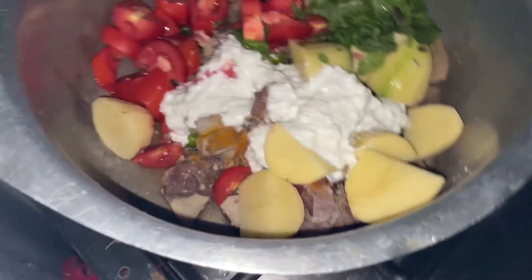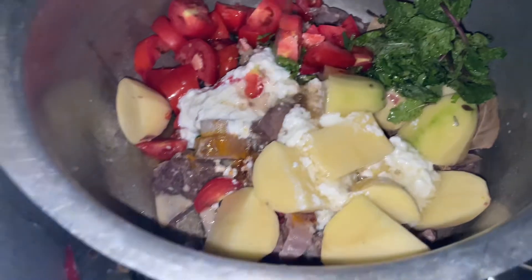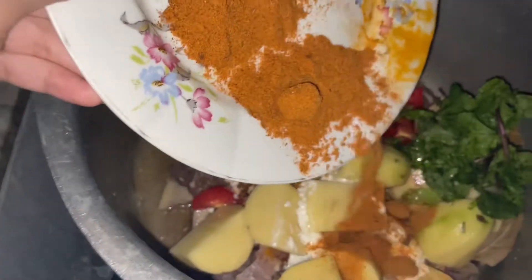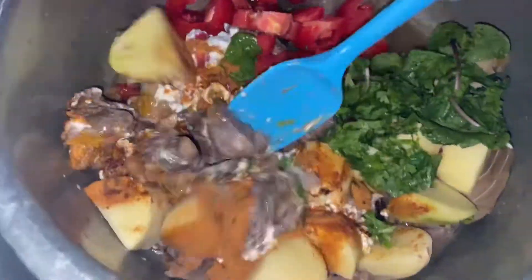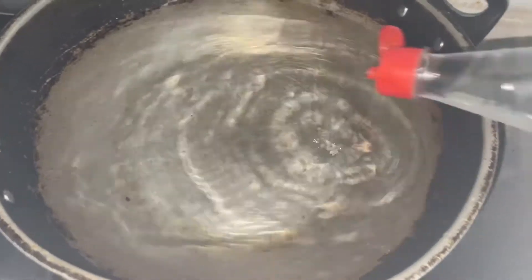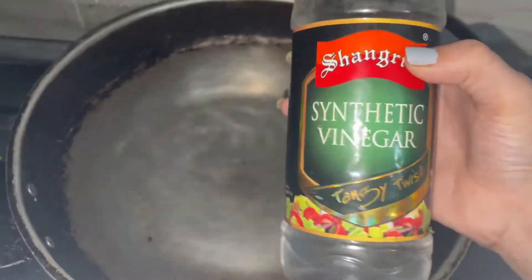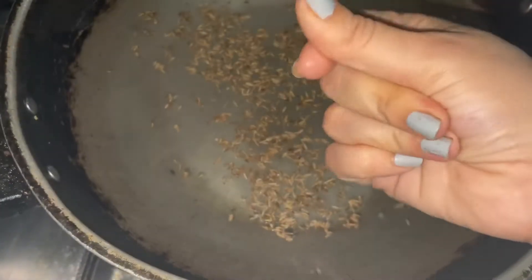I put oil — about half a cup. I put 2 tablespoons of garlic and salt. I put it on medium heat. Then I put vinegar and salt.